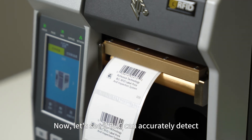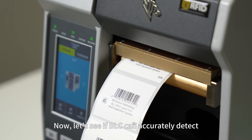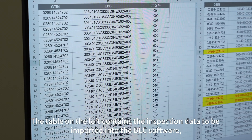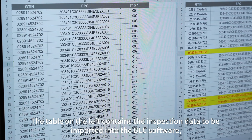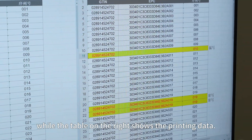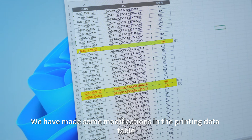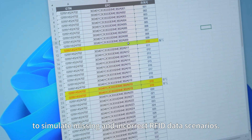Now, let's see if BLC can accurately detect anomalies like missing, incorrect, or unlocked data. The table on the left contains the inspection data to be imported into the BLC software, while the table on the right shows the printing data. We have made some modifications in the printing data table to simulate missing and incorrect RFID data scenarios.